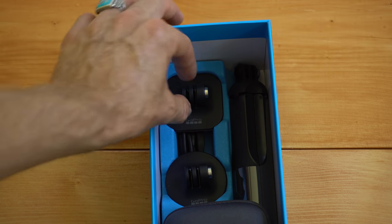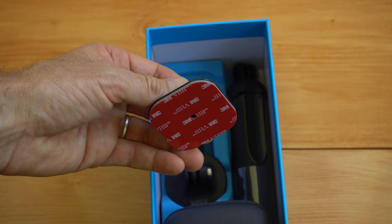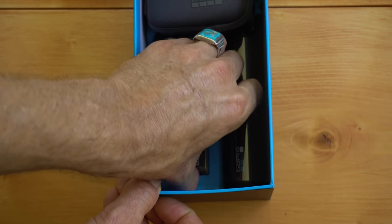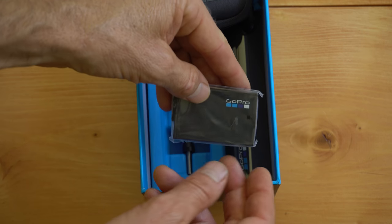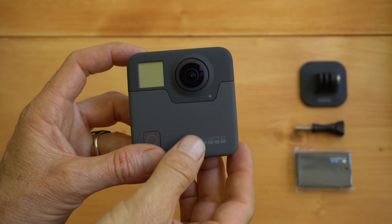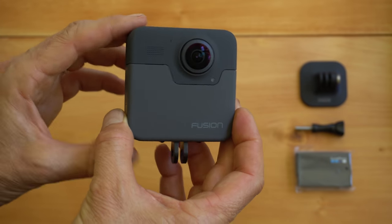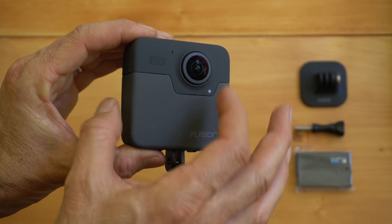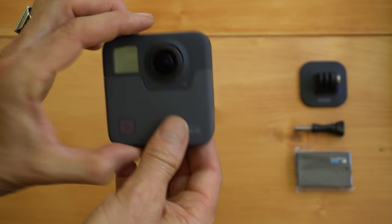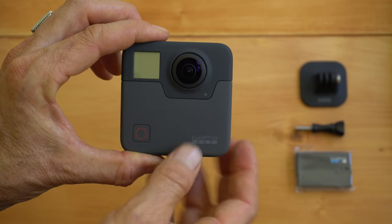Pull out this mounting base — it's got squarish corners and a flat base. We're going to use that as a stand to set up the camera. Under the case is the battery, so grab that out, and also grab the thumb screw that's underneath it. Because the Fusion is a 360 camera and records everything at once, it's got a lens on both sides, so you want to make sure not to set it down on the lenses as you could scratch them.